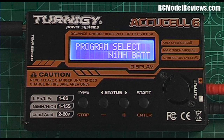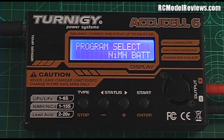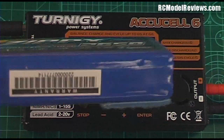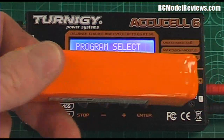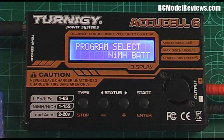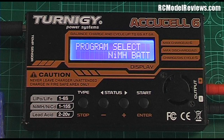I have a 2200mAh 3-cell LiPo pack, a 2650mAh 4-cell LiPo, and also a 3-cell LiFe pack at 1500mAh — the type you'd use in your transmitter. These are brilliant, so much better than even NiMH AA cells because they charge quickly, have no leakage, and no self-discharge when the transmitter is not being used. I highly recommend those.